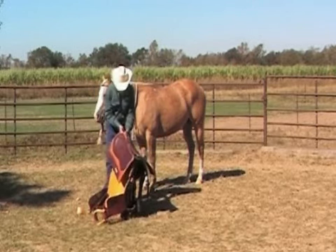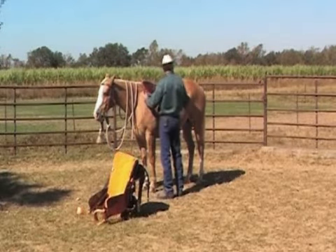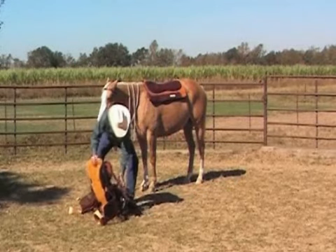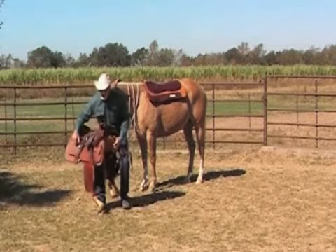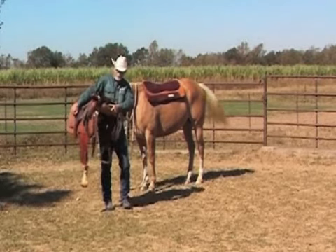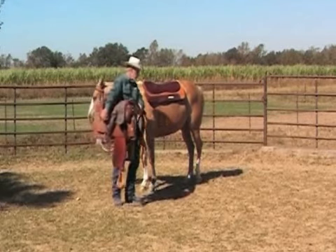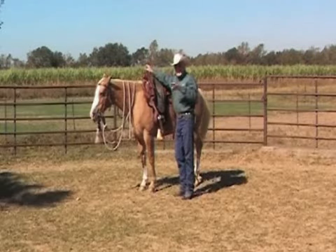When it's willing to stand still, put the pad on a little more to the front than you think you'll need it. Then lift the saddle, making sure your tie straps and cinches are out of the way. You can hold it by the cantle with the skirt, and put it on with a twisting motion of your hips. This takes a little practice — most people can't do it right away, but after a while it gets easier. Set it on the horse quietly.